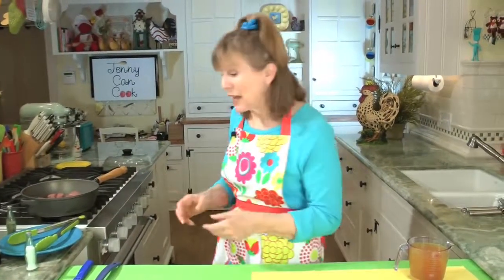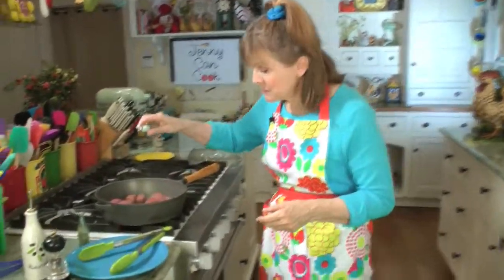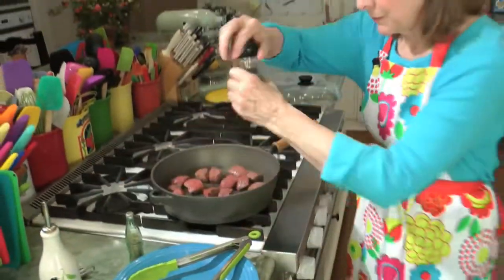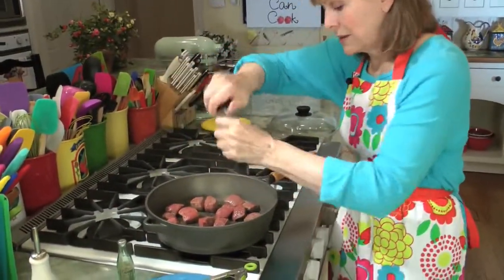It's always good to season the meat before anything else goes in, so I'm going to put some salt and pepper on it right before I turn it, so that way you remember to do both sides. Just sprinkle it with salt and some fresh ground pepper — fresh ground pepper is always good.